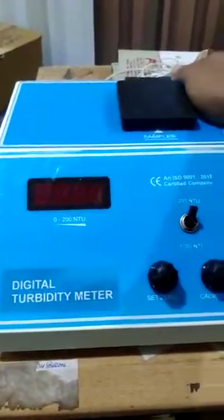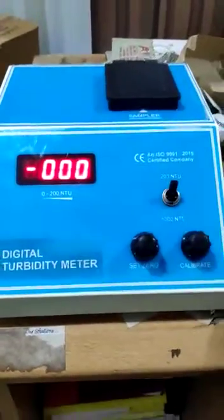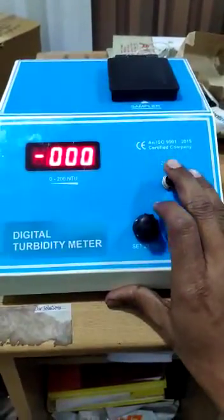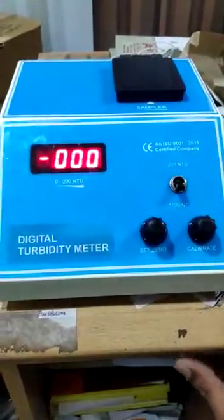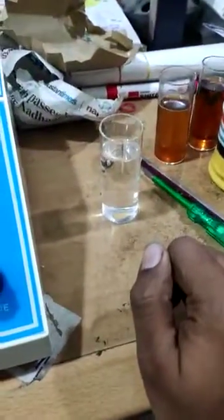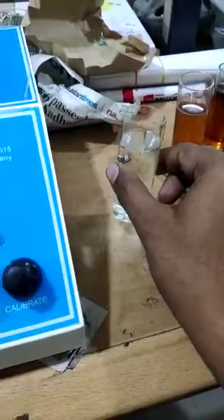Switch on the machine. Put blank water — this one.